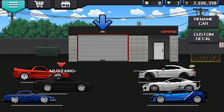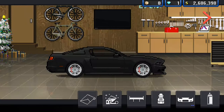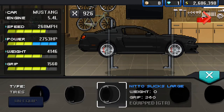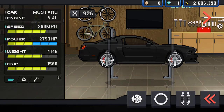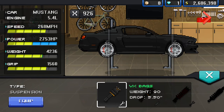What you want to do is go to your garage and get any car. I'm going to use this blacked-out Mustang I made. See how it doesn't look stanced. First, you want some really big tires, so I'm going to put on some Nitto slicks. Then you want to lower your car 5.5 inches.